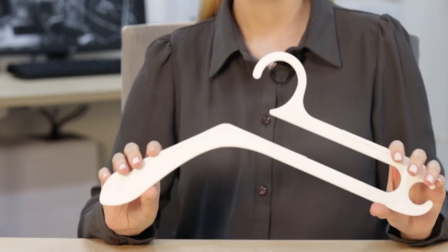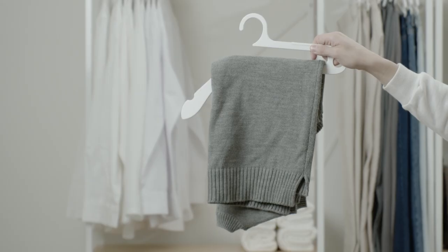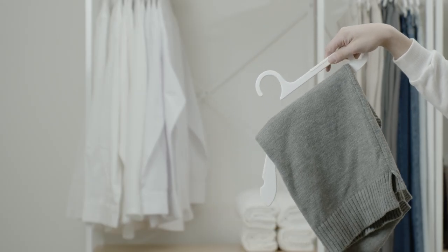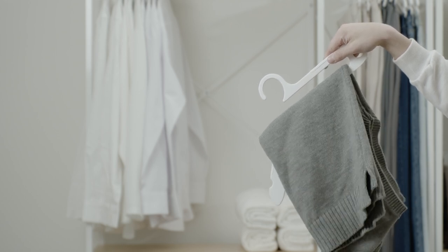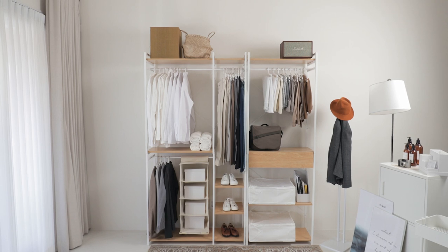And unlike most flimsy hangers, Hurdle Hanger is made of high quality ABS, a durable material used to make protective headgear. And of course, it has slip-resistant strips to prevent your clothes from falling off. One second. It's that simple.